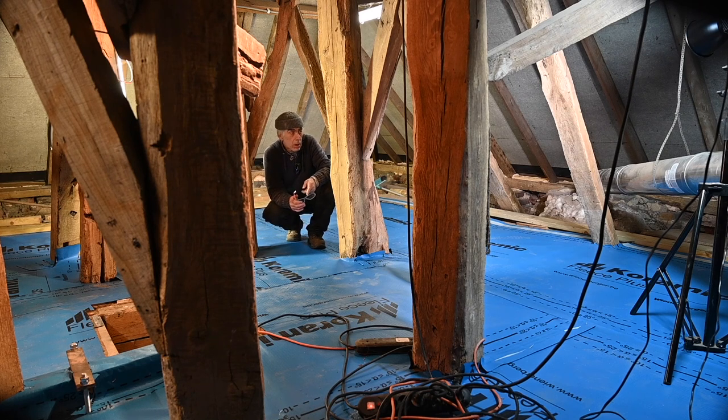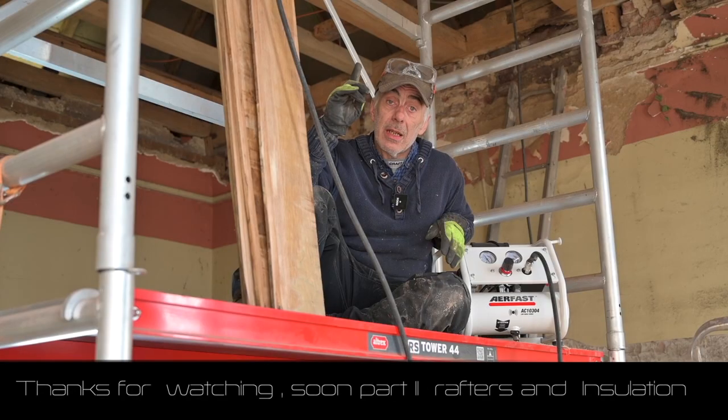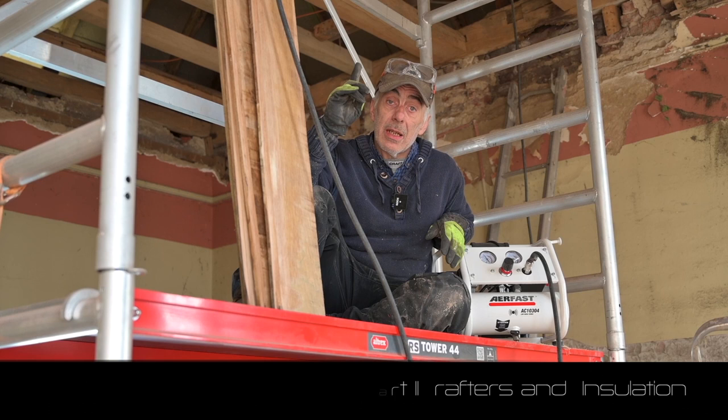That's it for now, guys. I hope you enjoyed it. Very soon you can watch part two, where we're going to install the rafters and the insulation. Thank you for viewing. Bye-bye.